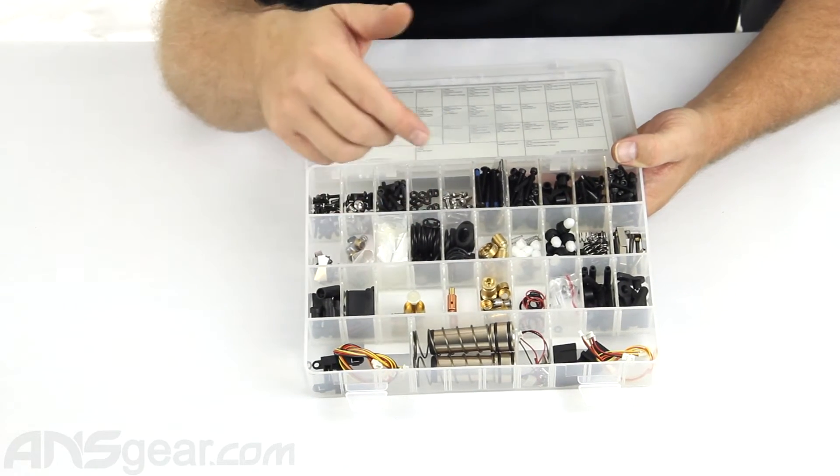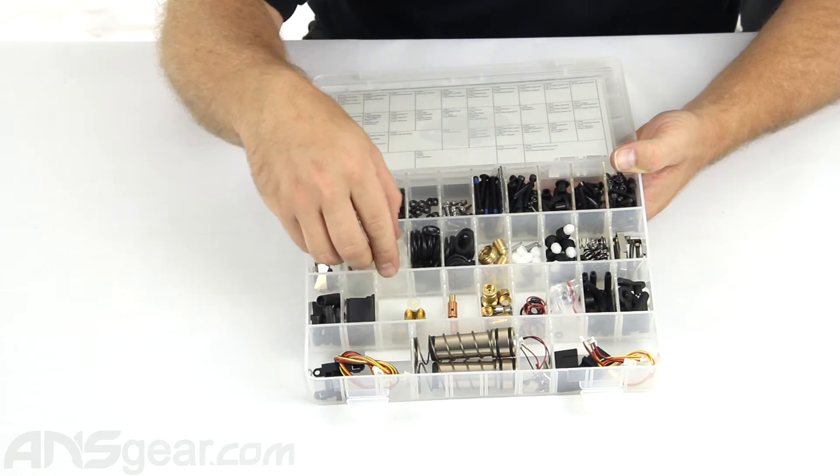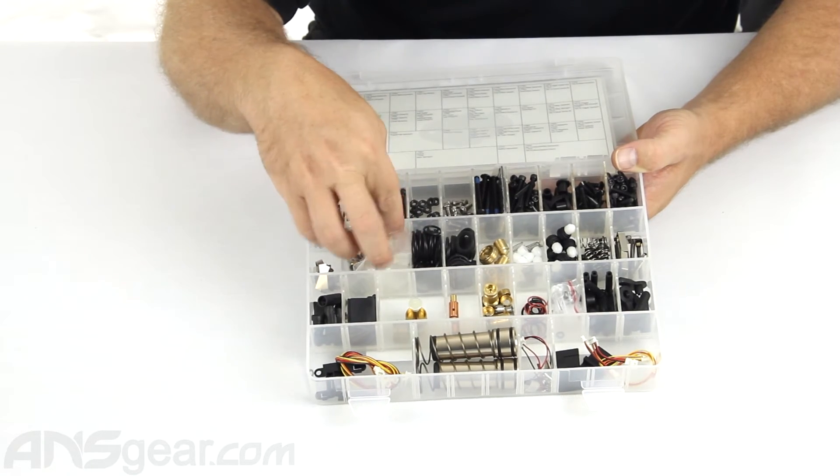Detents, O-rings, parts for your regulator — it even has, I think, one of the most important parts, which is cup seals. They give you 10 cup seals inside there.